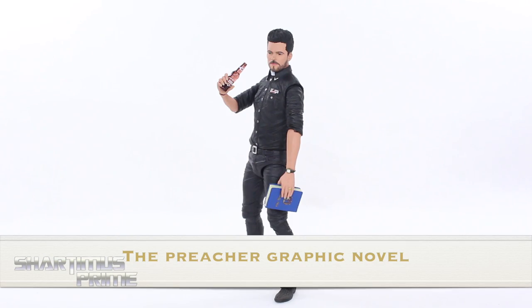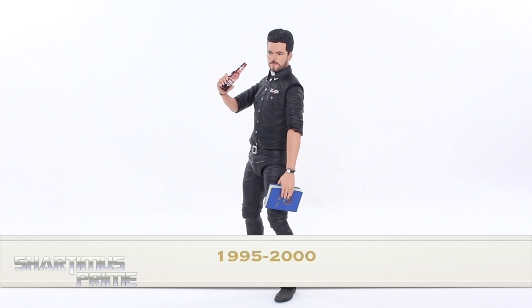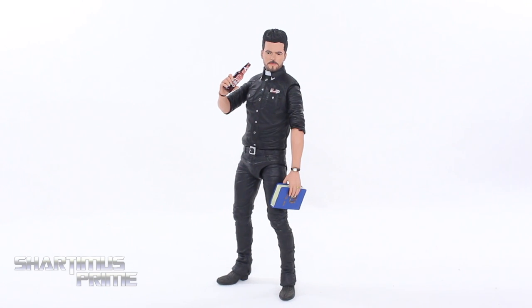I picked up the Preacher comics around 2004 — I've read it three times. The book actually finished in 1996, so there have been Preacher fans waiting a very long time for a new Preacher figure. We did get DC Direct Preacher figures from quite some time ago, but those are severely outdated. So just the idea of having a brand new Preacher figure makes me very happy. I'm not just saying I'm happy because it's a Preacher figure — it's a genuinely good-looking Preacher figure.